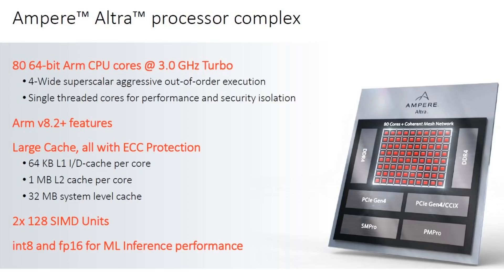Here is the slide from Ampere: 80 64-bit ARM CPU cores at 3 GHz, a four-wide superscalar with aggressive out-of-order execution. We can talk more about the individual core design in a moment. These are single-threaded cores designed for performance and security, which we'll also discuss shortly.